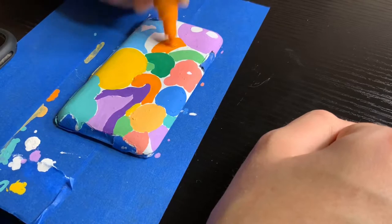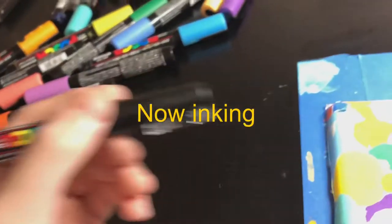Alright, so the coloring is all done and this looks pretty cool. Now it's time for the black lines — let's go.